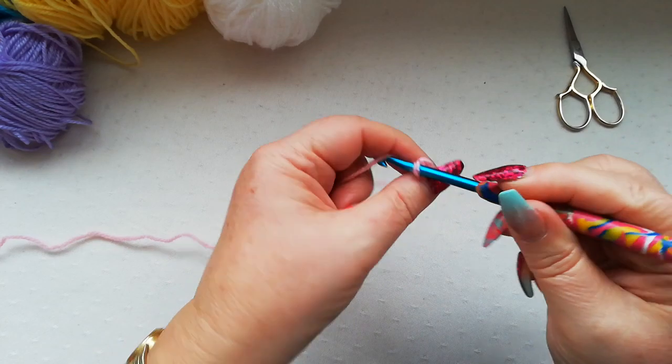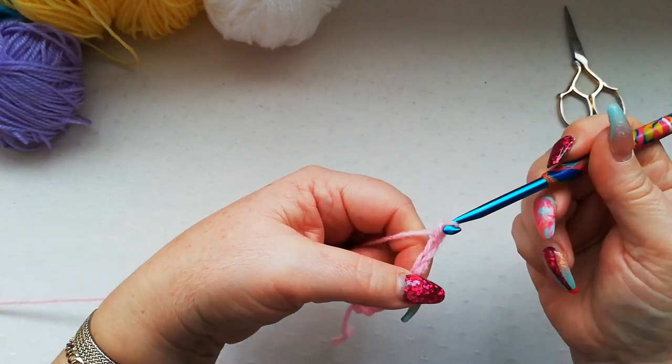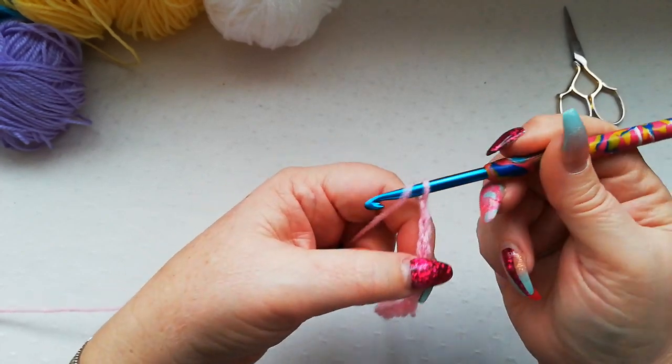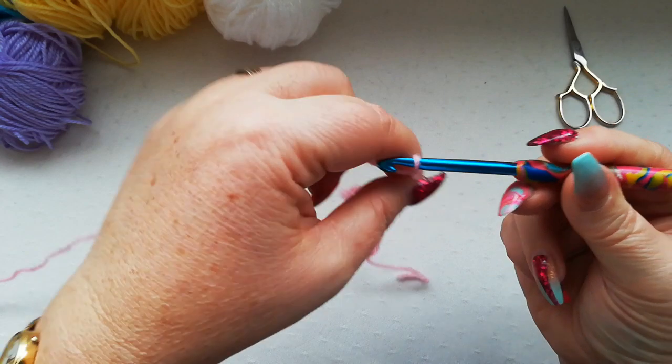So we chain 21 stitches: 1, 2, 3, 4, 5, 6, 7, 8, 9, 10, 11, 12, 13, 14, 15, 16, 17, 18, 19, 20, and then the extra stitch — 21.